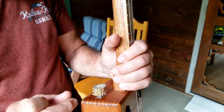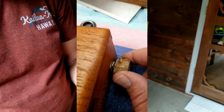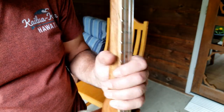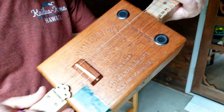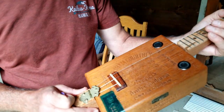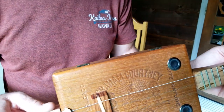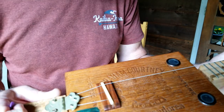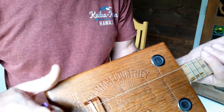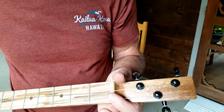Joe had a great idea of using a piece of deer antler for the volume knob. It just looks really cool and it's unique. The bridge is made out of a piece of rosewood — a really old chunk of rosewood that he had laying around — so I cut it and formed it into a bridge. Then a genuine bone saddle and bone nut.